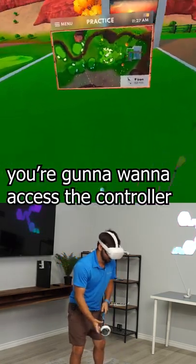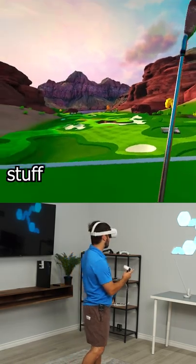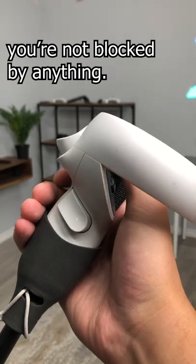When you're going to play a little bit, you're going to want to access the controller if you want to go to your next shot or see some ball flight. The one thing about the G-Iron is you can really get access to the entire controller — you're not blocked by anything.